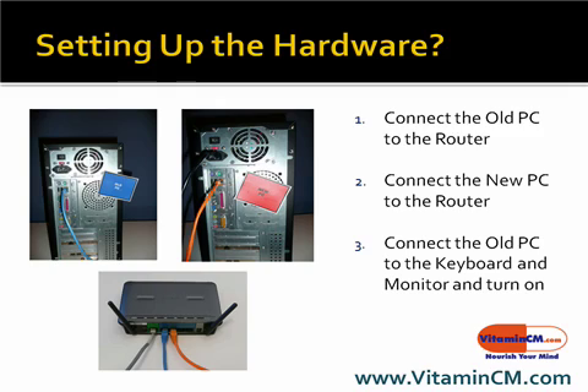So the first thing you're going to want to do is set up the old hardware. Start with the old computer first. Connect the old computer to the router, connect the new computer to the router, and then connect the old computer using the keyboard, the monitor, and the mouse and turn it on.